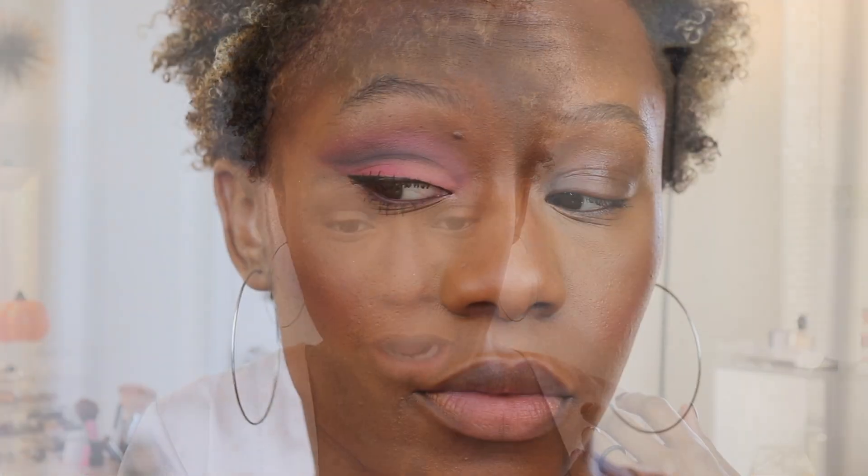Then we're going to touch the cheeks with some Wet n Wild Blush — one of my favorites — a mellow wine. And then a little bit of a glow. We're using the Laura Mercier Glow Powder. This stuff is my favorite. If you have oily, textured skin like me and you don't like highlighter, check it out.